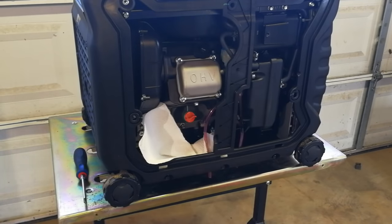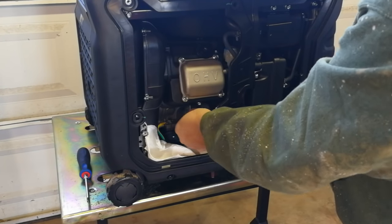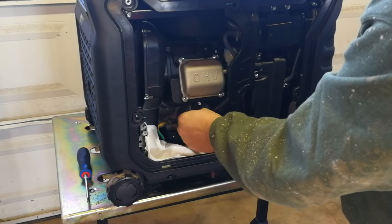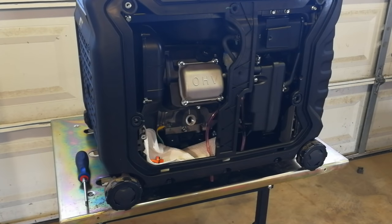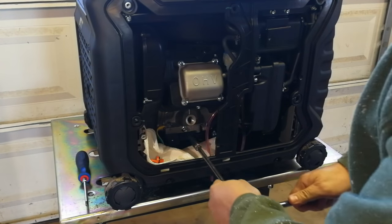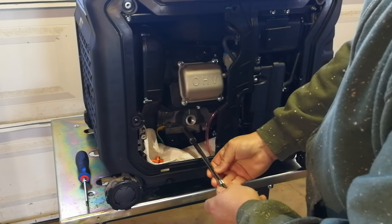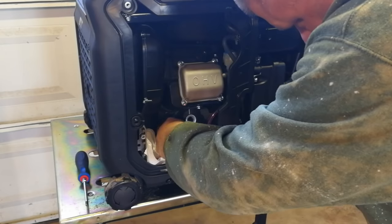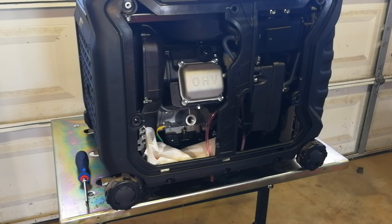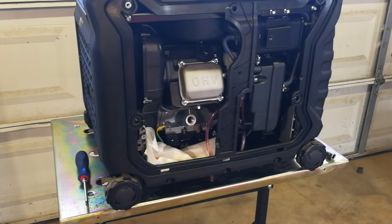I put paper towels in here in case anything spills. Go ahead and take your drain plug out and set it aside — that prevents a vacuum and lets the oil drain more freely. This particular drain plug is 10 millimeter, so I use a long extension to get in there easily. Sure enough, it's pouring right out the bottom, and I actually got the distance correct on the welding table so it pours directly down to the drain pan.